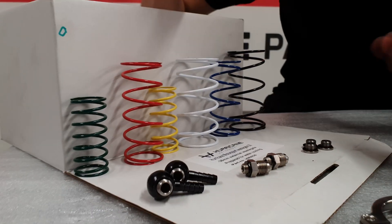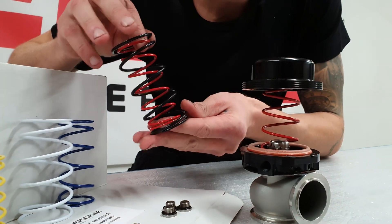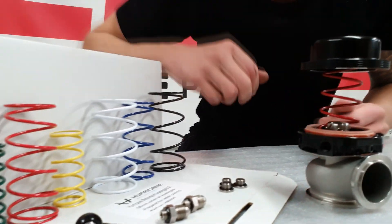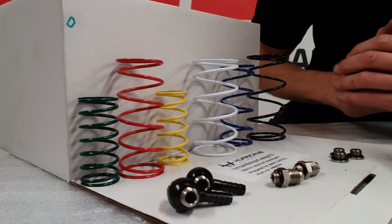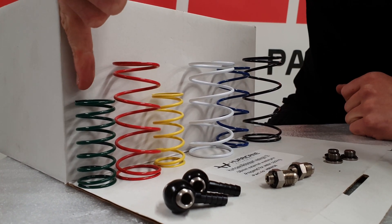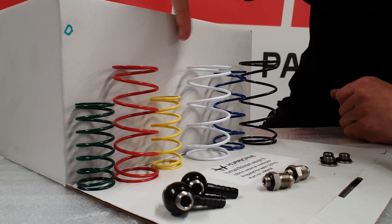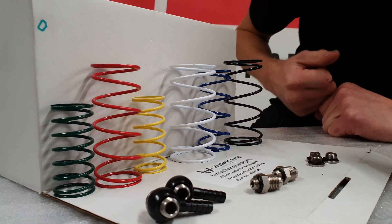You will receive this wastegate with two different springs — the red and the black — which should give you one bar of pressure. It depends on your setup. You can order these springs in the shop. We have 0.3, 0.39, 0.5, 0.51, 0.55, and 0.62.